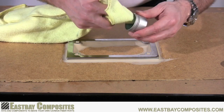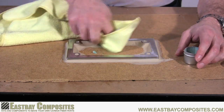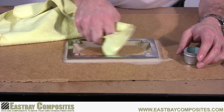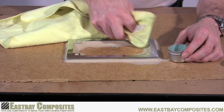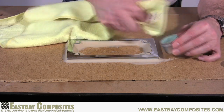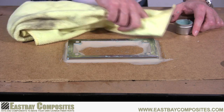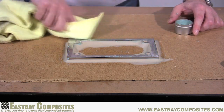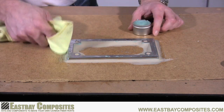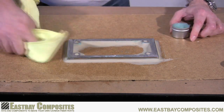Now we're going to apply the mold release wax in thin coats — cover everything: your model, the clay, and especially the backer board. This will help the gel coat that we'll be applying later come off nice and easy. If your model is especially porous, you might want to apply the wax in two or three coats, allowing it to set for a few minutes and wiping off the excess in between each coat.